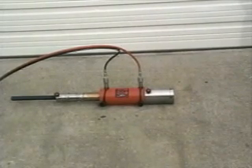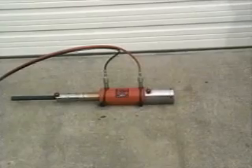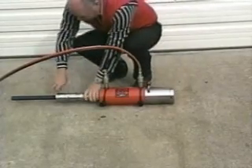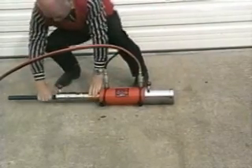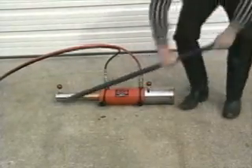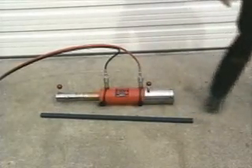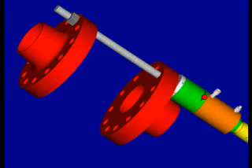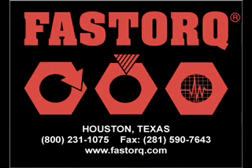The operator opens the double zip tensioners and removes the threaded rod.